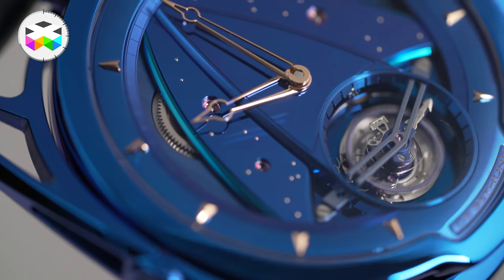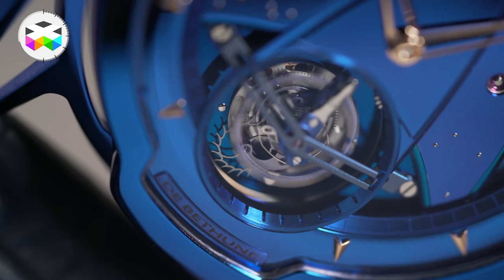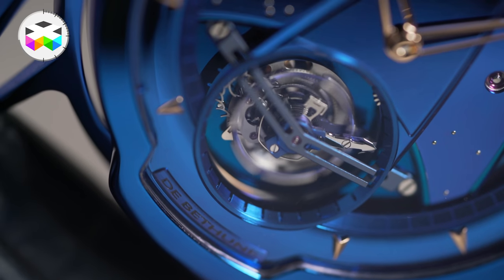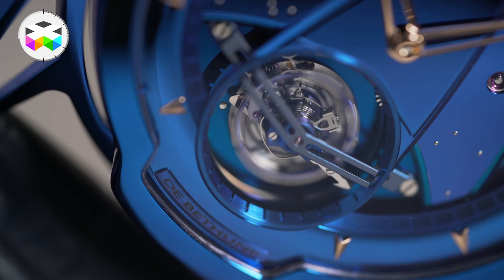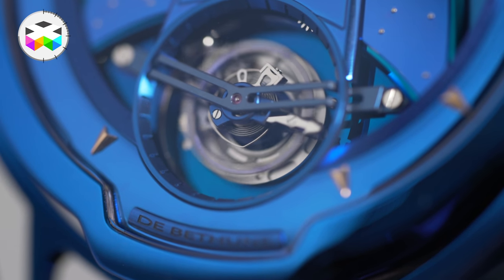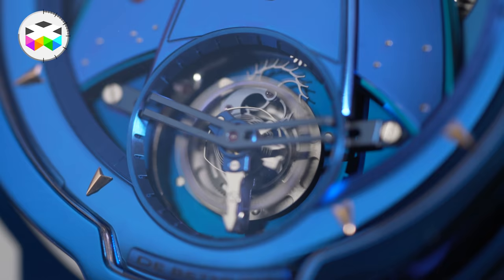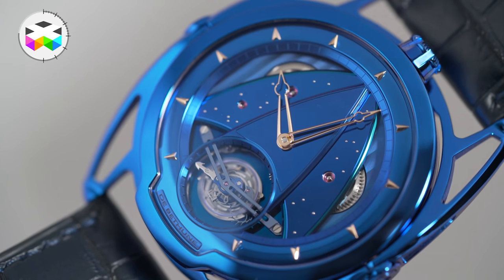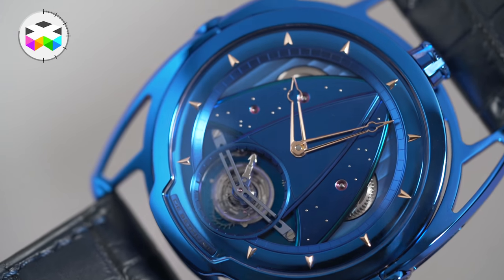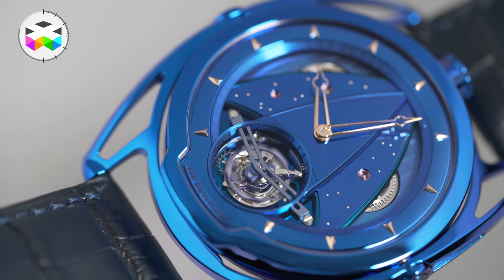Let's talk about the tourbillon movement. This is the Caliber DB2019, made out of 298 components, 39 jewels, 30mm in width, with 5 days of power reserve. Its self-regulated twin barrels guarantee constant torque — an in-house development made to optimize chronometrical performance. The tourbillon beats at 5Hz, meaning 36,000 oscillations per hour, rotating in 30 seconds. It is the lightest tourbillon out there and, despite having 63 components, weighs a mere 0.2 grams thanks to the use of titanium and silicon.